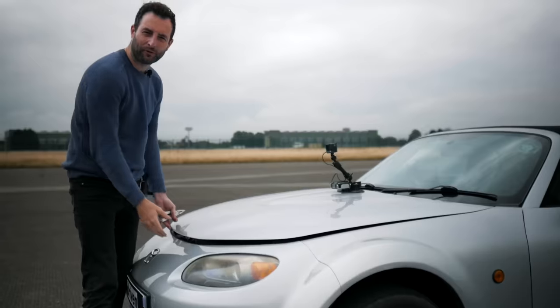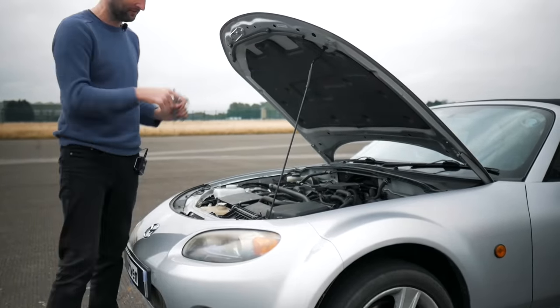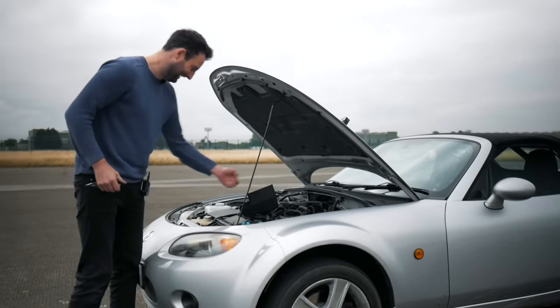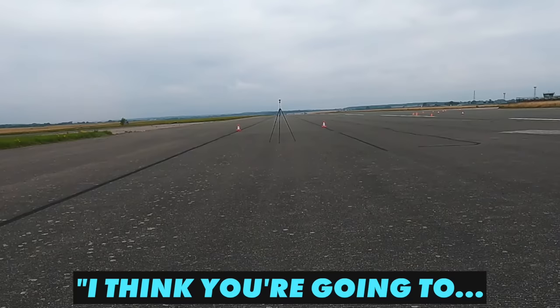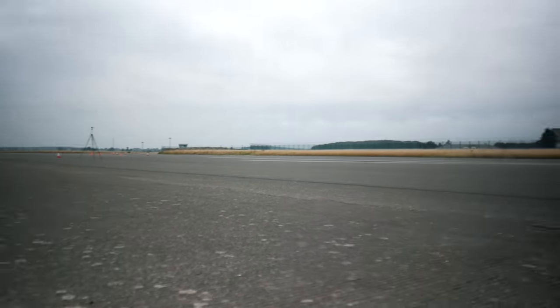Now let's do the same thing with the ABS turned off. We actually googled it, and a very trustworthy man on a forum said we need to take out a specific fuse — so that's what we're going to do to the little MX-5. There was another issue though: we took a guess at where the car would end up and put a camera in place to capture it, but our calculations were pretty wrong.